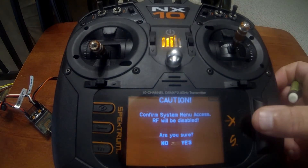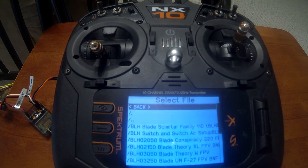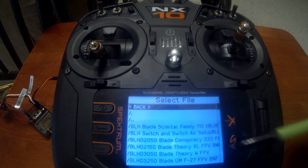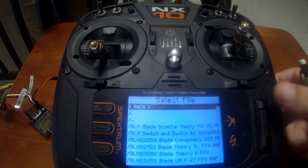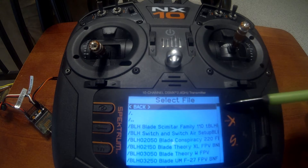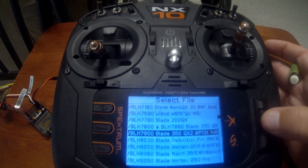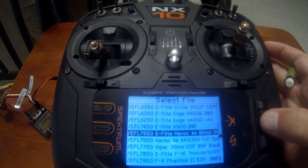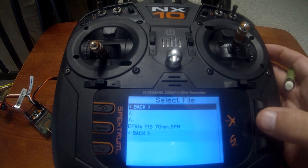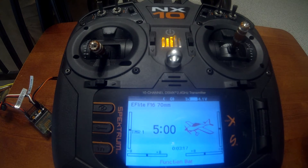Push enter, scroll down to System Setup, go to Model Select, and add a new binding file. You want to let it populate all the templates — wait for the small bar on the right to stop moving. Once everything is loaded, scroll down to the E-flite planes. Today we're going to use the E-flite F-16 Thunderbirds. Scroll down to the template, push enter, then push Import. Now we have our template selected.